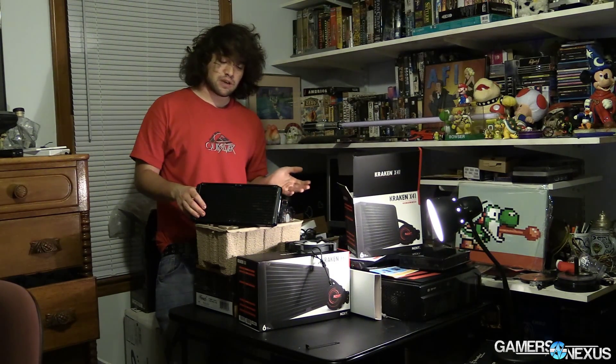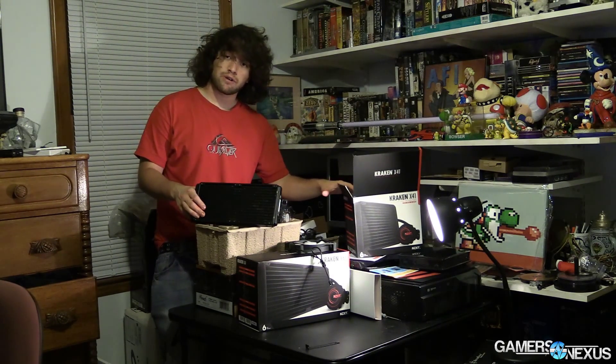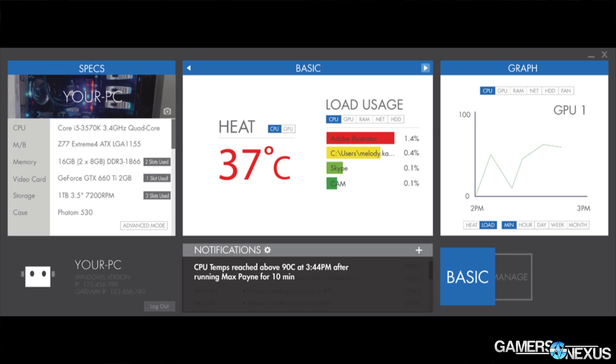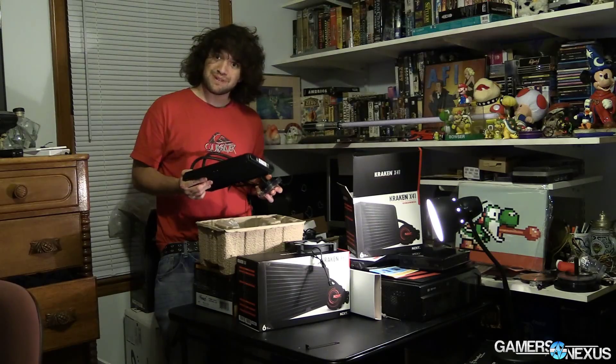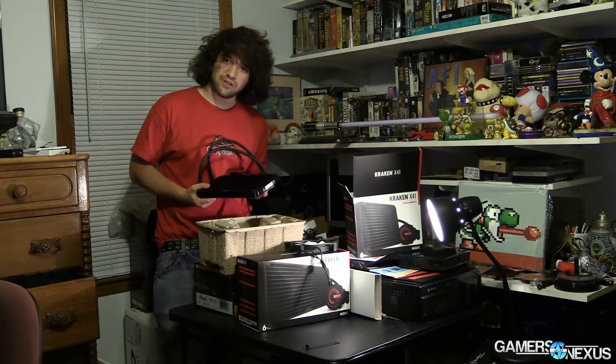These are CLCs — closed-loop liquid coolers. We've got one that fits two 140mm fans and one that fits one 140mm fan. Beyond that, the major changes are going to be on the software side. These link up to NZXT's new CAM software, which is useful if you want to control the LED color on the top of the pump or control the pump speed. This is a variable pump speed pump, which is quite unlike most other CLCs on the market.